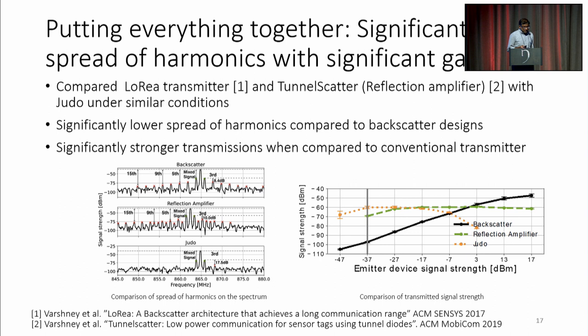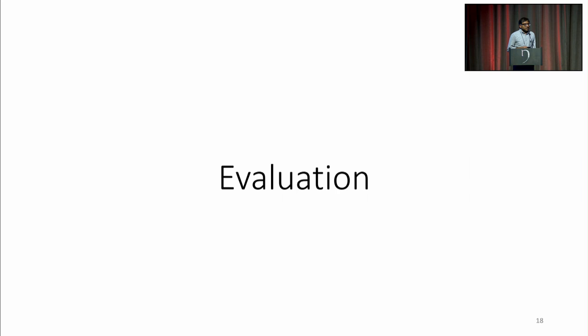So that's really the key result at the micro level. For the evaluation, let me zoom out and talk about system level. First let's look at the monostatic configuration, where we co-locate a carrier transmitter with the receiver. This is not so great because normally the carrier interferes with the receiver. But even in this setting, we're able to get 30 or 60 meters of range to a tag operating on tens of microwatts of budget. However, the data rate's not quite as high — we can get around 3 kbps. The other thing we take a hit on is bit error rate, and there's no real error correction here, but this is a variable to consider.